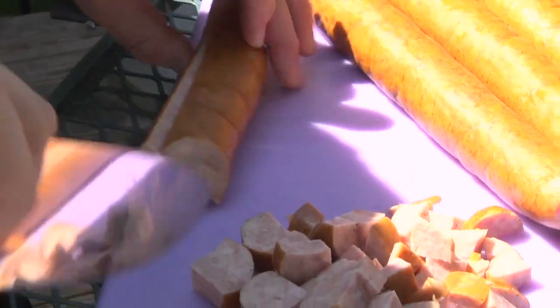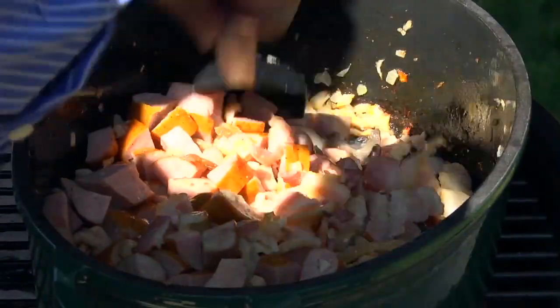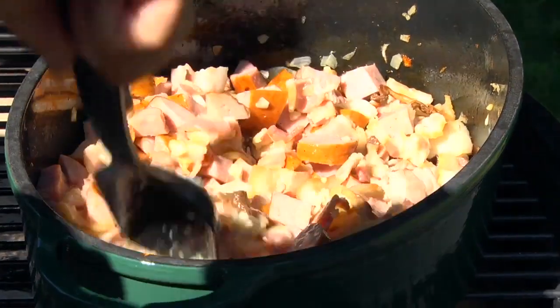We've got some cubed up Polish sausage going in next. We've already rendered down some of this bacon fat and we've got some nice brown crispy pieces of bacon.